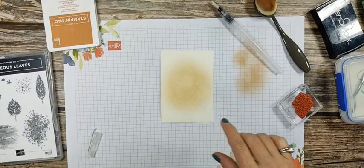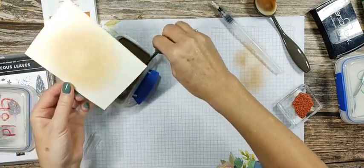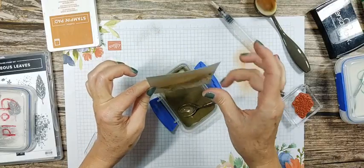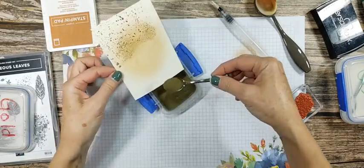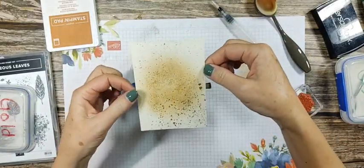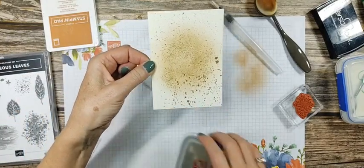We have splatter on there now. I'm going to take the gold embossing powder and put it on — it should stick to the glue. Oh, we got lots of splatter, I like it! There's lots. This is going to be pretty when we heat it up. Let's get that heated up — oh, this is going to be so pretty.